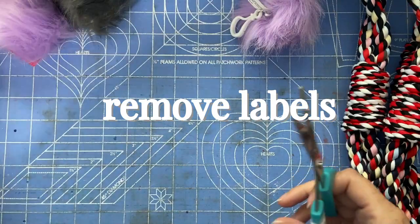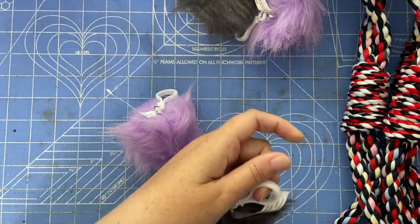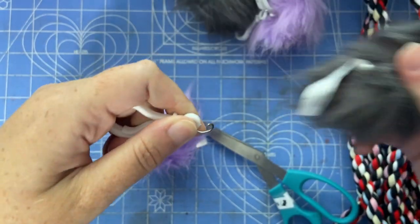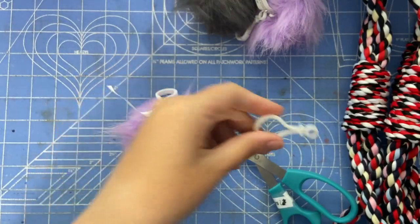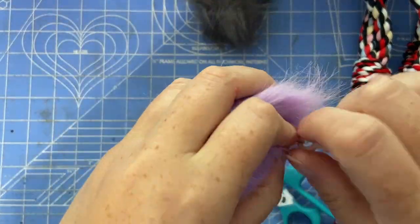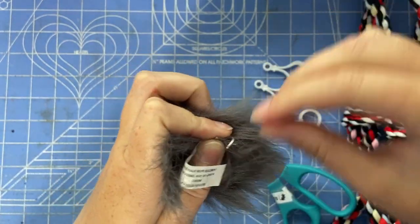Next we're removing the labels from these little pom-pom keychains so we can use the little hooks — that's actually the part we need. So the next thing is to take the hook off. I did this by bending the hook toward the back and holding the other part of the ring in my fingers. I set the ring aside and the pom-pom aside. We just need the hook part for this project.